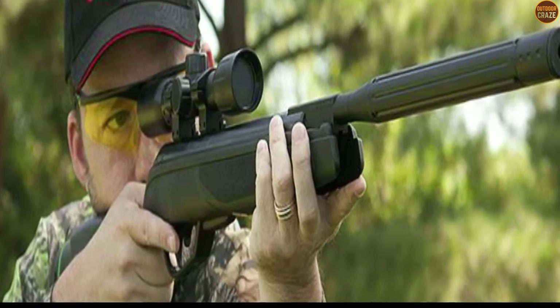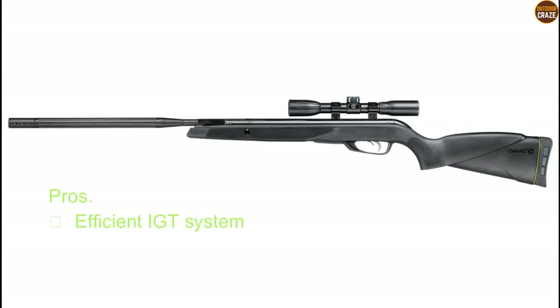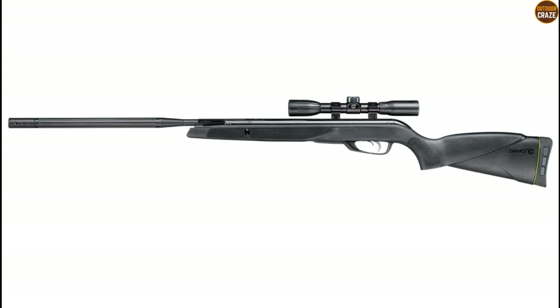The air gun's lightweight design also offers better functionality. Its pros include an efficient IGT system, quiet operation, and a lightweight design. Its cons are a cheap Gamo scope and a one-year limited warranty. Overall, this air gun is a great option if you want a quiet tool for residential neighborhood use.